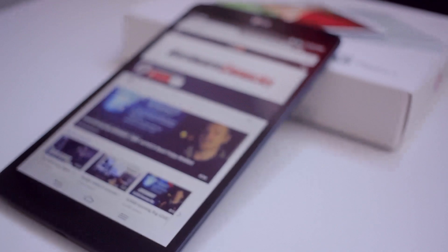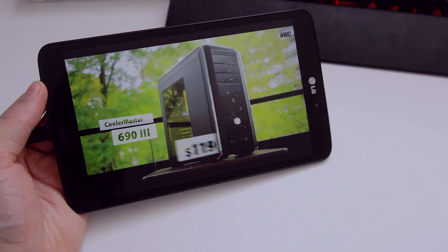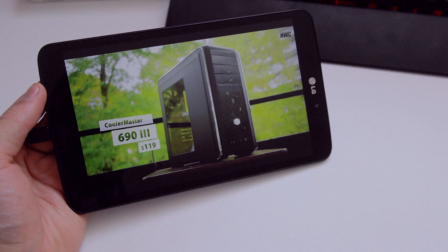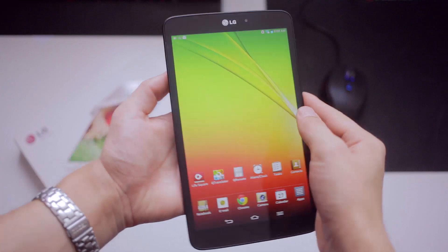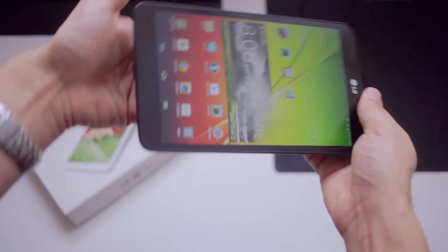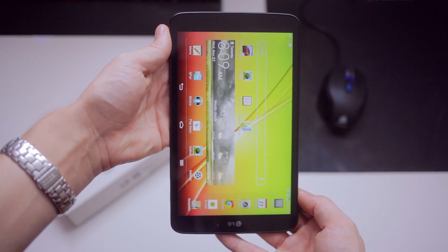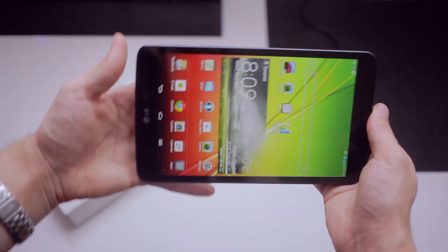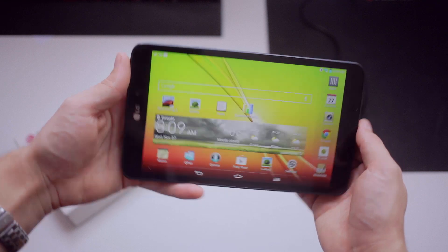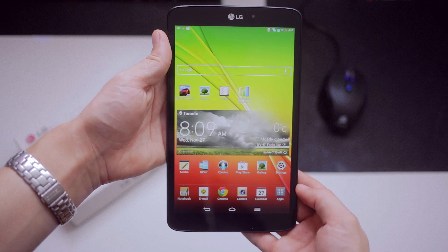Now I do like the screen on the G-Pad, the viewing angles especially. Colors aren't as vibrant and people have been complaining about the brightness, but I didn't find that as an issue. Now what bothered me was the ever so slightly laggy performance. For example, switching between portrait and landscape mode is probably the most visible lag. It's quite slow as the G-Pad was loading all the screen icons, and I think we've gotten so used to smooth and buttery performance that this small lag is very obvious.